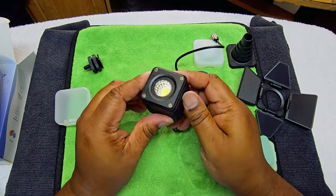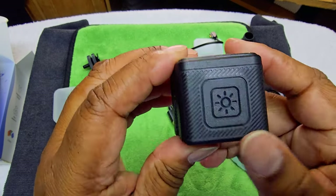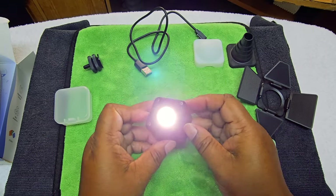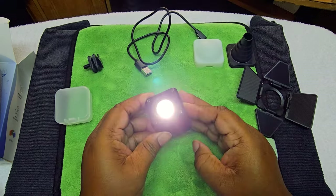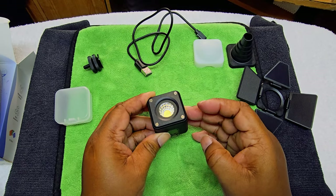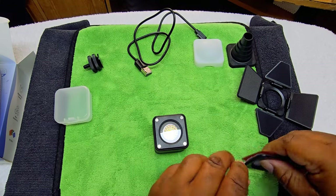Alright, let's turn this bad boy on. You can see that's your on and off button right there — there's only one button on here. You can turn it up by clicking it, turn it down, turn it off. I don't think it has any strobe effects or anything like that — it's just a basic light. But I do like it.